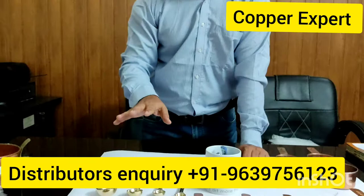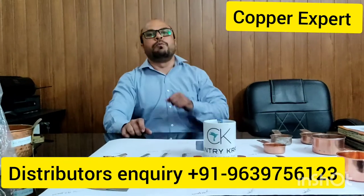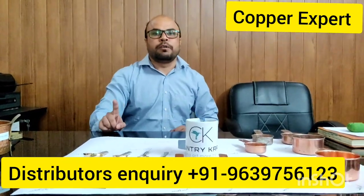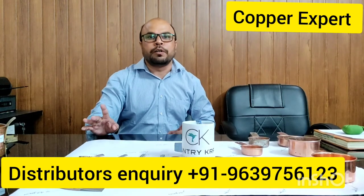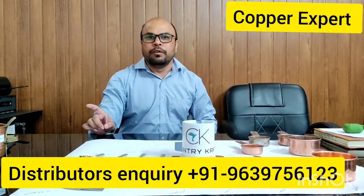This is a Country Craft company product. I will give you a link to Country Craft. If you want to visit, the website is www.countrycraft.com — there may be a little variation in the spelling of 'craft', so you can check the link on the website.